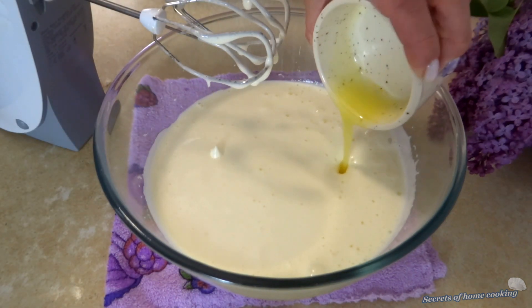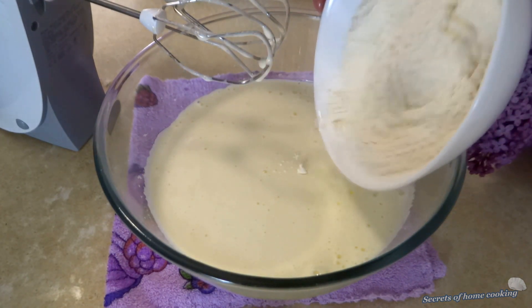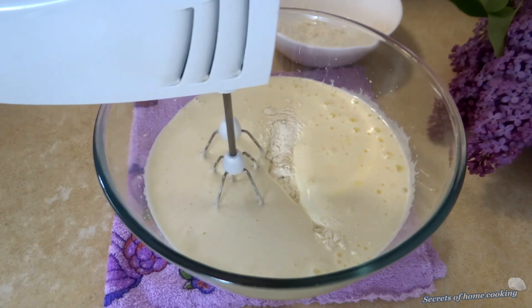Now add 2 tablespoons of melted unsalted butter and gradually add the flour mixture. Then stir until combined. Do not overmix.